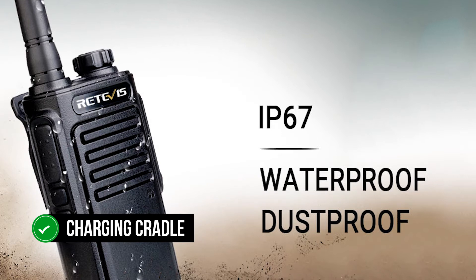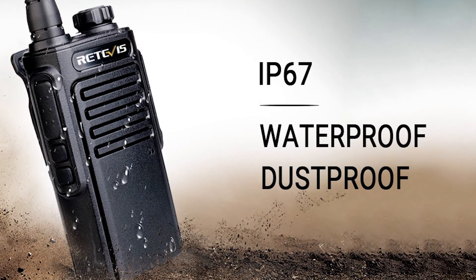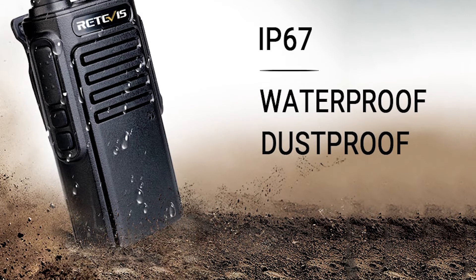The handset comes with a charging cradle and a range of other accessories, including an earpiece. While radio communications can be picked up by anyone tuning in with the right receiver, earpieces help reduce the noise of transmissions in the presence of passers-by.